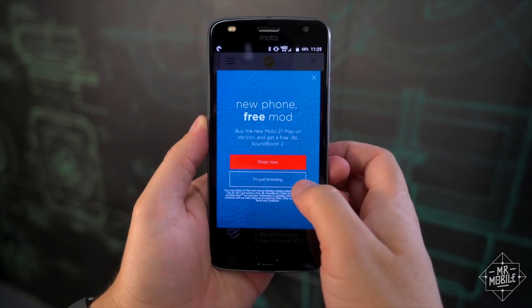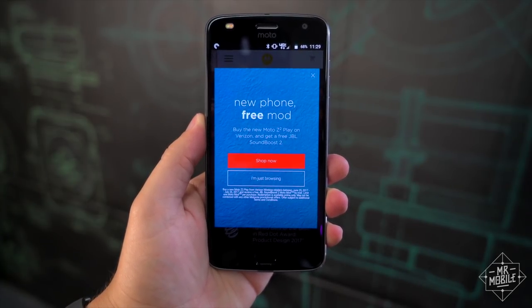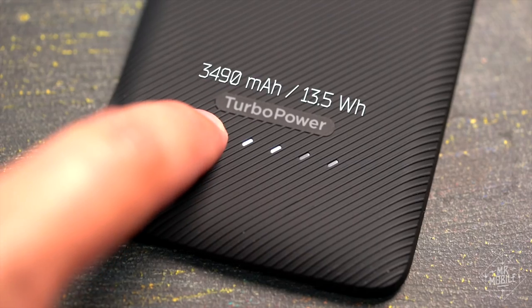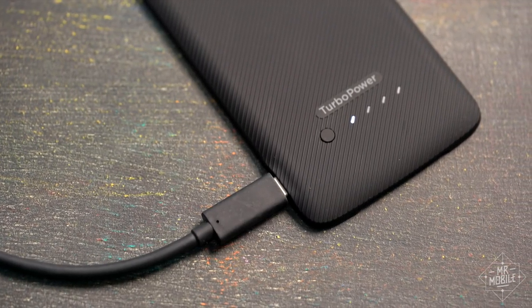As for the price, it's free if you buy a Moto Z2 Play from Verizon Wireless before July 26th. Otherwise, it's a penny shy of $80. Alternatively, you could spend that $80 on the Turbo Power Pack — a big energy reserve with a built-in power meter and its own USB-C port to charge it independently.